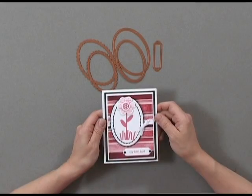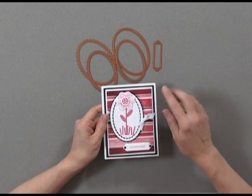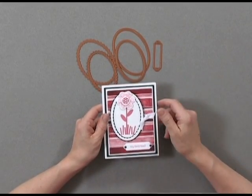Here's my finished card project. Don't be afraid to pop part of your image outside of the die cut shape just to change it up a bit. Using NestAbilities in your Cuttlebug is quick and easy and creates spectacular results.